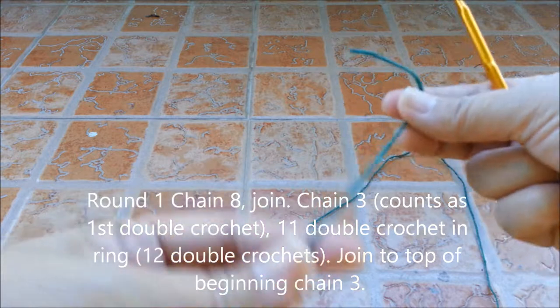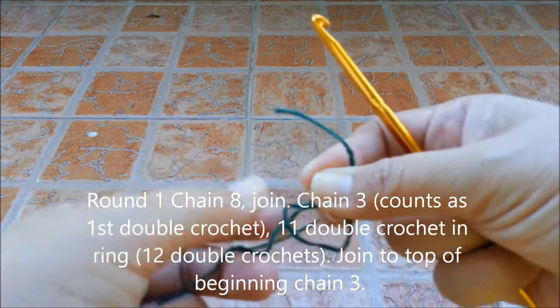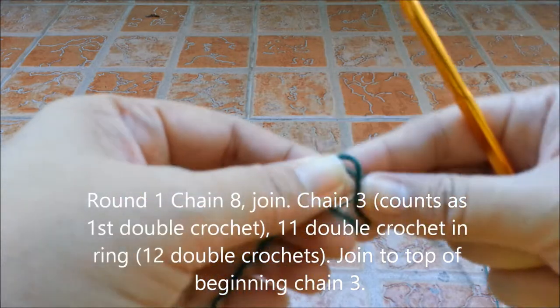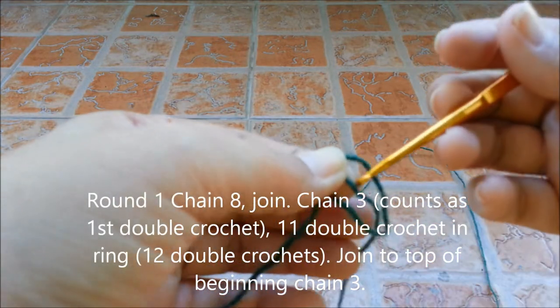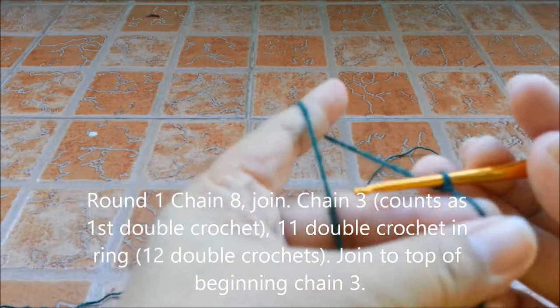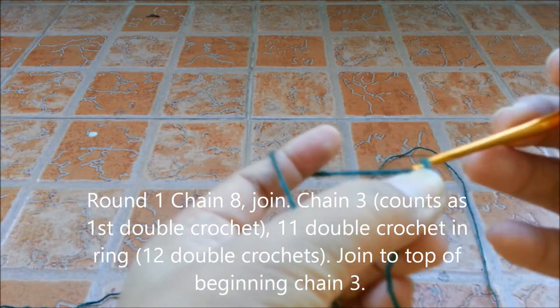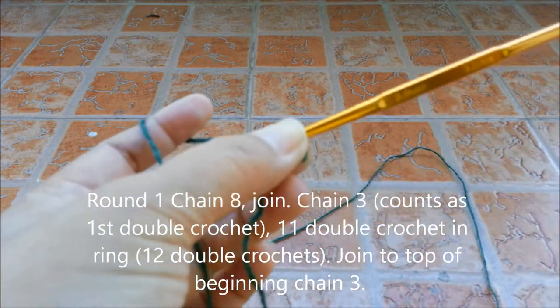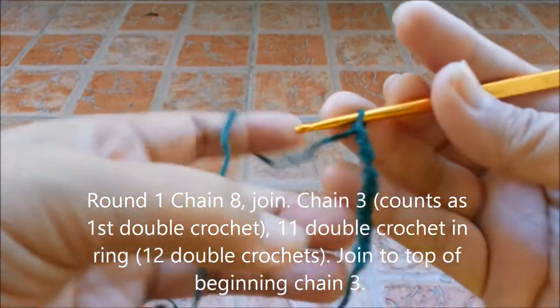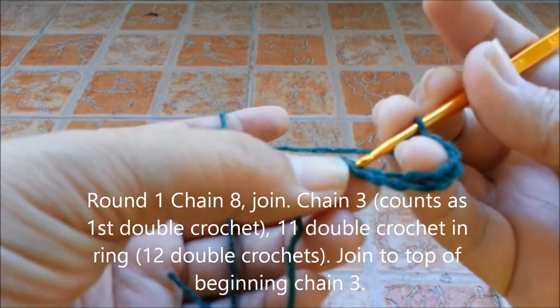To start, I need to chain 8. After you chain 8, slip stitch to join.